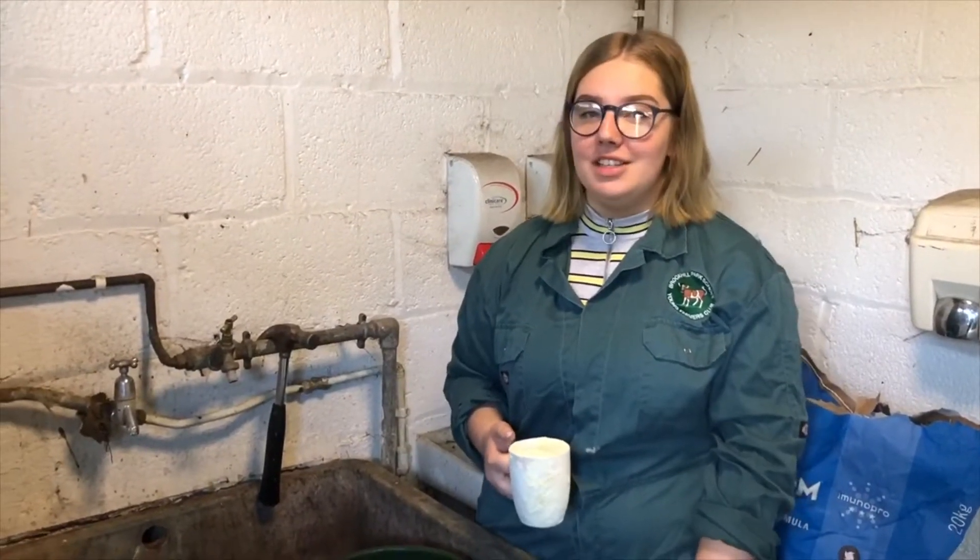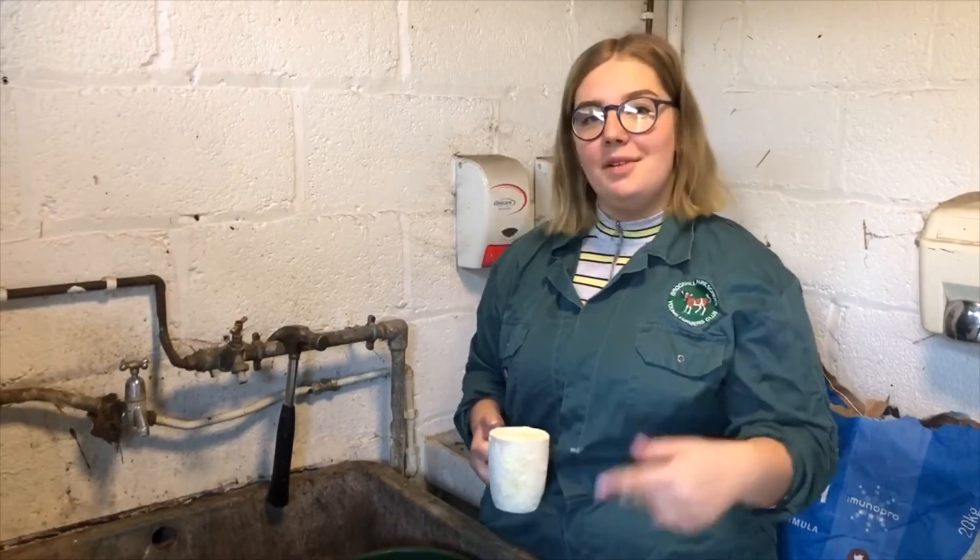These calves are currently having four litres of milk a.m. and p.m., and this is how we do it. Three key things to remember are: measure your milk properly, measure the water properly, and stir as you go to make sure there are no lumps.